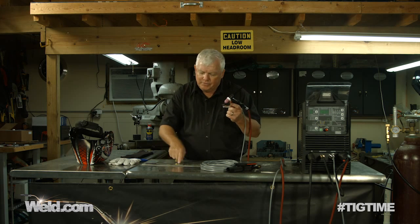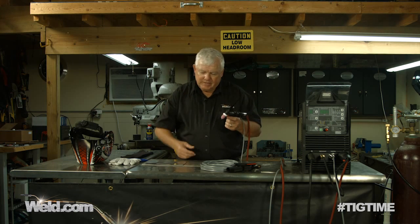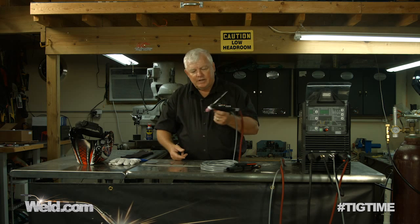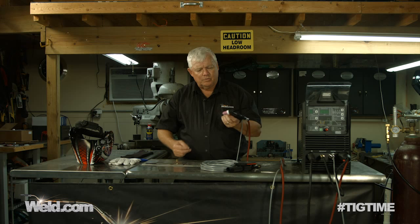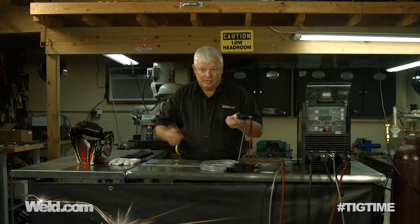I've got some 16-gauge stainless steel. What better way of testing this than to do a little lap weld? It doesn't fit up so terribly good, but I'm going to find out whether or not I can control it — hold it, control it, and not have dipping or contaminate the tungsten. So let me get my gear on, and then we'll do a couple of welds here and see how it works.